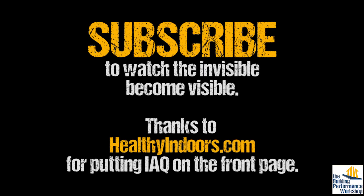Remember to comment, like, subscribe. Visit Healthy Indoors Magazine and subscribe to that too. Tune in next time. Thank you.